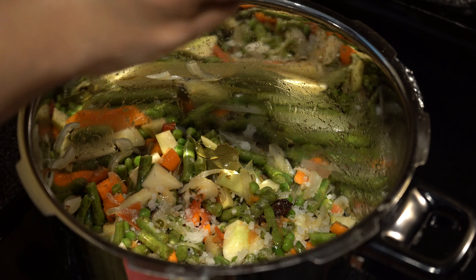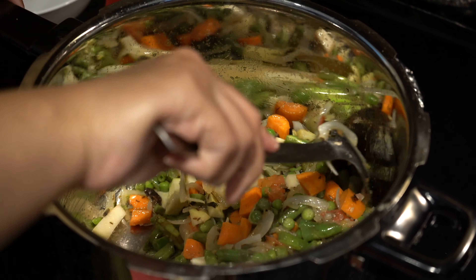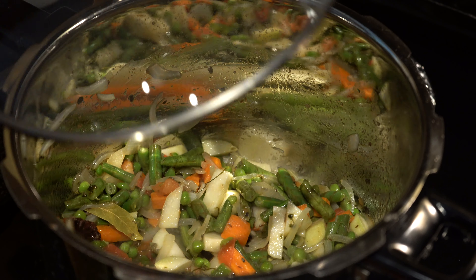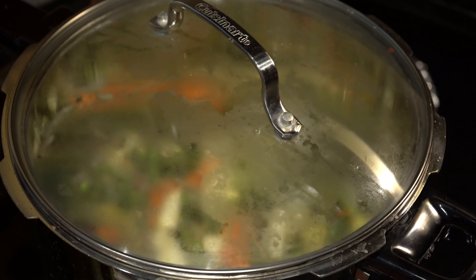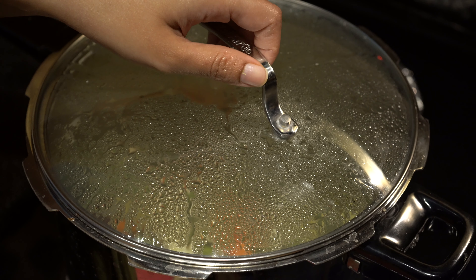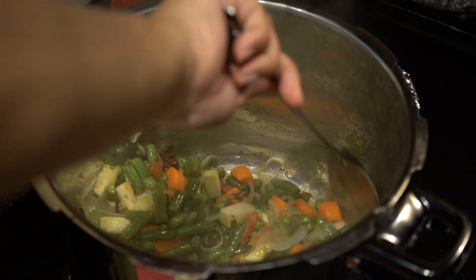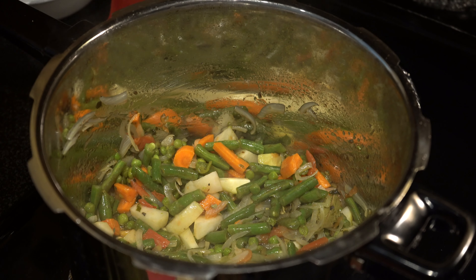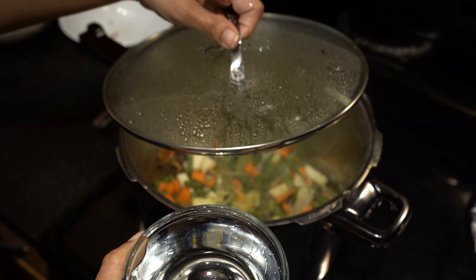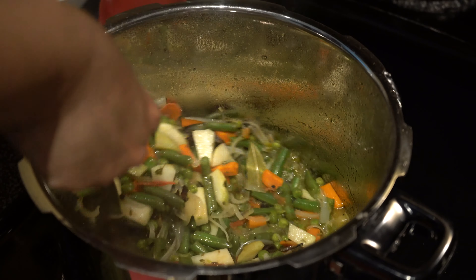Add salt to taste. Cover the lid and cook on low heat for about 3 minutes, keeping and stirring occasionally. We will be adding in a cup of water as it helps in cooking the veggies faster.